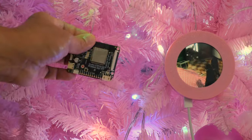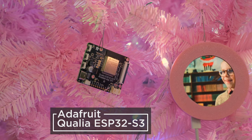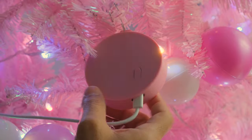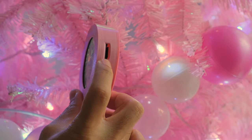Powered by the Adafruit Qualia ESP32-S3, this dev board is designed to work with RGB TTL displays in peculiar shapes and sizes. The electronics are housed in a compact enclosure that can hang on your tree, with access to the SD card slot.